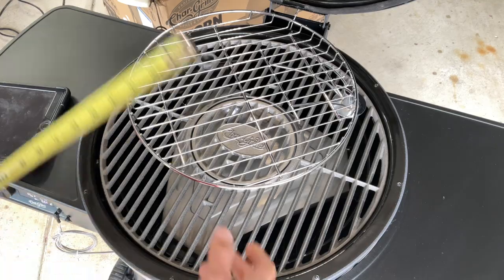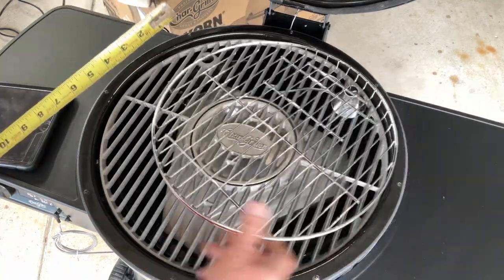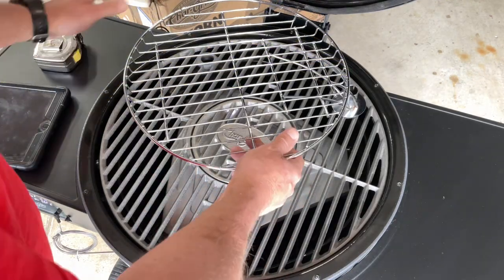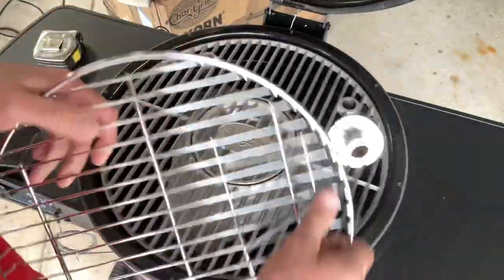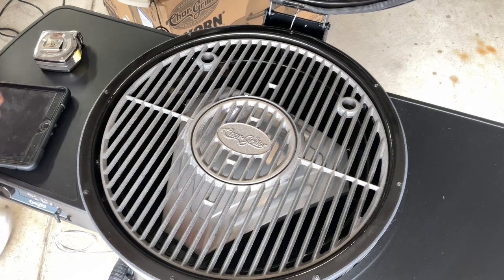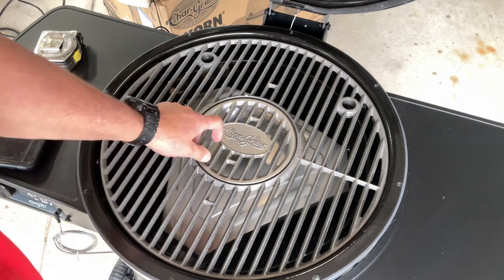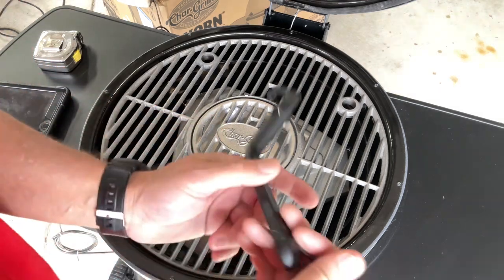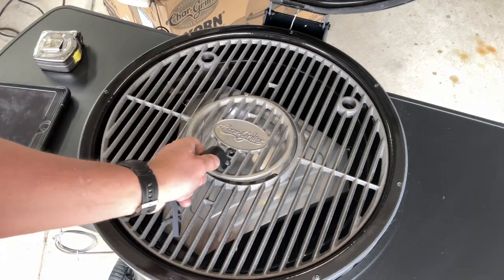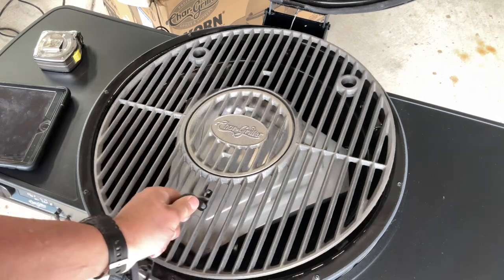Everybody always asks about dimensions. I've always loved this top rack and how it slides out of the way from Chargriller — that is about 13 and a half inches across. You don't have to use it; it just pulls right out and you can put it in either one of those positions. The Chargriller grate is cast iron, and they give you this removal tool with it — you put it in there and you can pull the whole grate out like that.